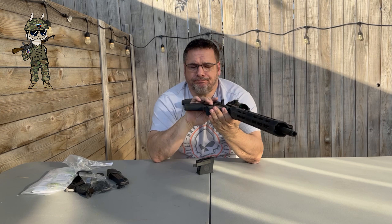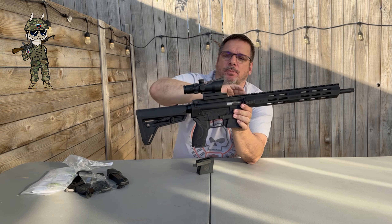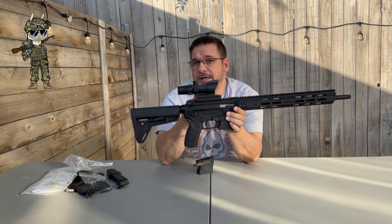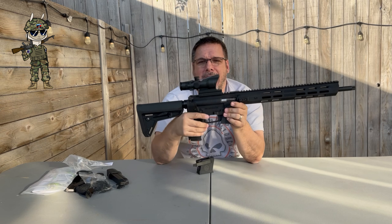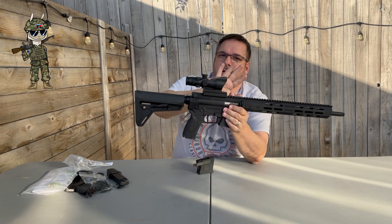And the budget ACOG scope on here — we bought some of these really budget ones for giggles. We're going to check them out. We had them out on the range and were super impressed — the clarity, the accuracy right out of the box was pretty crazy. So we're going to do some fun testing and reviews on this.